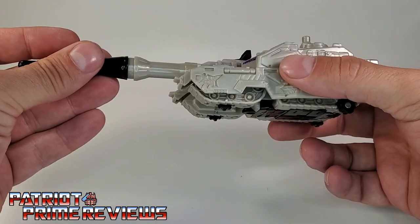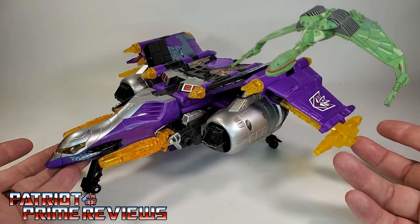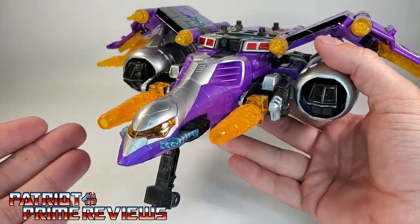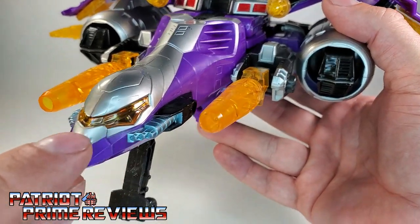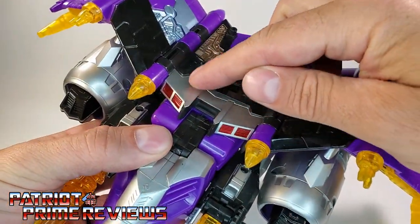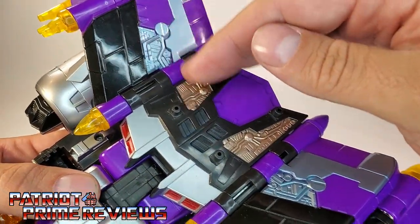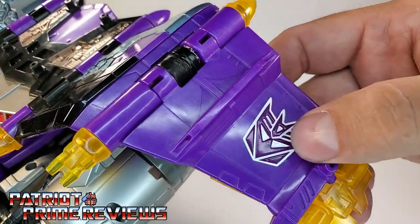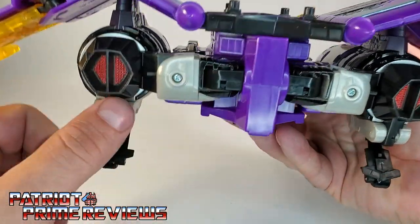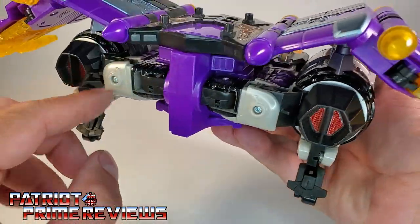Now let's take a look at Galvatron himself. Galvatron's warship mode is very impressive — this thing reminds me of a Klingon bird of prey. It is big with a nice wingspan, lots of great molded detail and paint application throughout. Starting off, we've got a translucent cockpit, molded-in weapons, big translucent orange cannons on the sides, more molded detail up top along with some red paint, and translucent details underneath the wings. Check out the circuitry detail on top — the paint just looks fantastic. I love the Decepticon logos right here; they're actually molded in and painted.